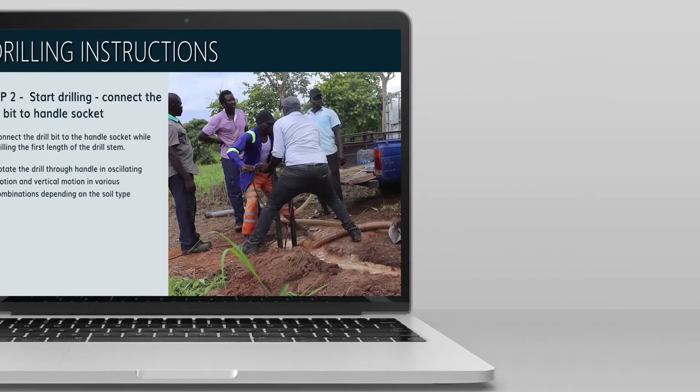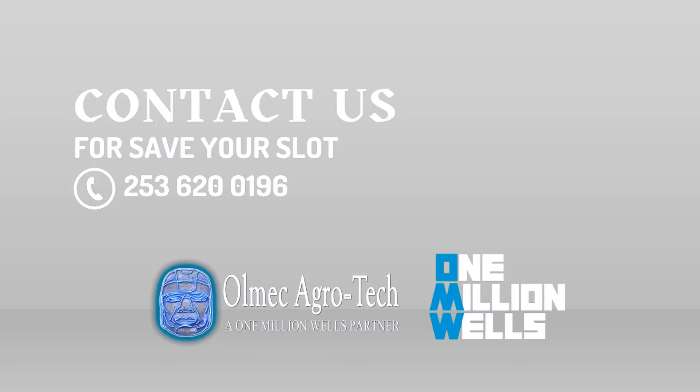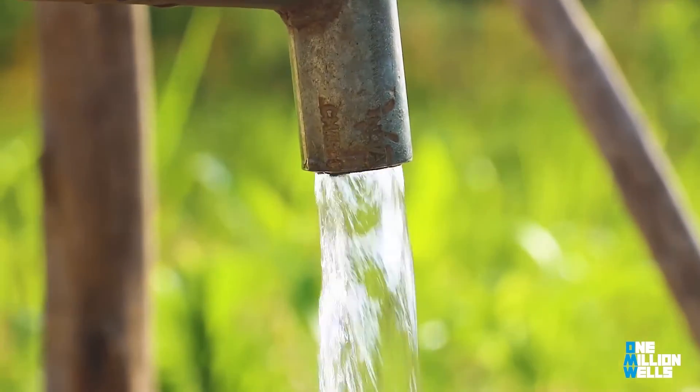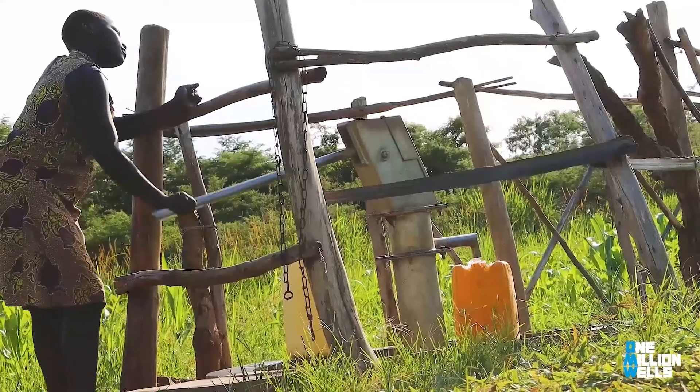Give us a call or contact us via email. Follow us on our social media accounts to keep you posted. Join us in our mission to bring clean water to every corner of the globe. See you at our next training.